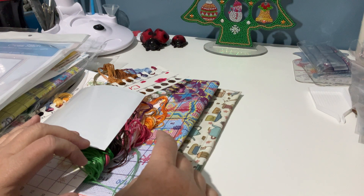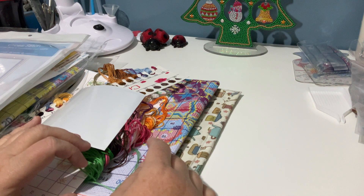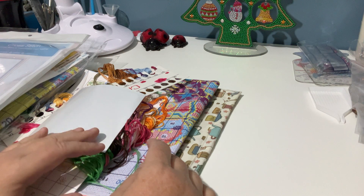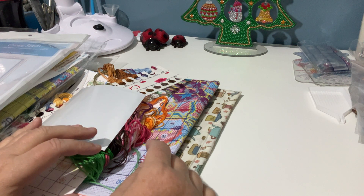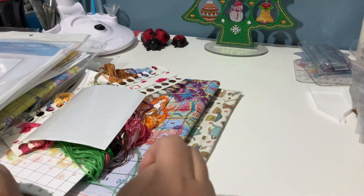Two of the kits came from VIP Cross Stitch. The others I need to look up and let you know where they came from, because I've got no idea — I can't find where I ordered them from and I can't even remember which company.